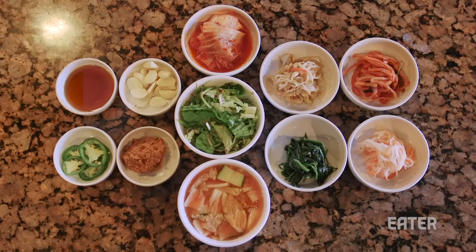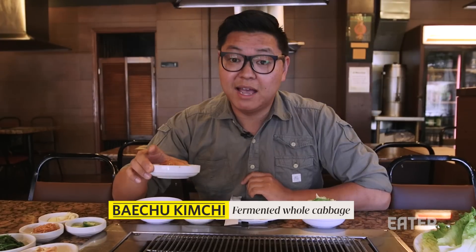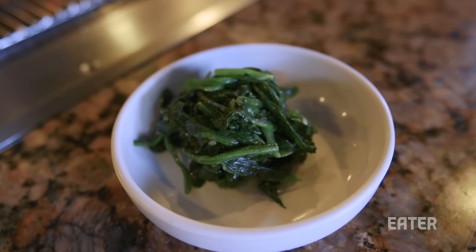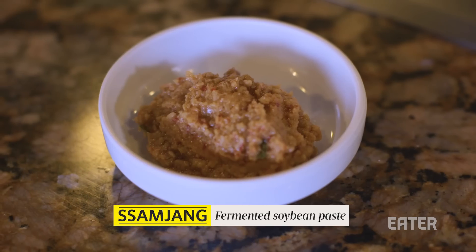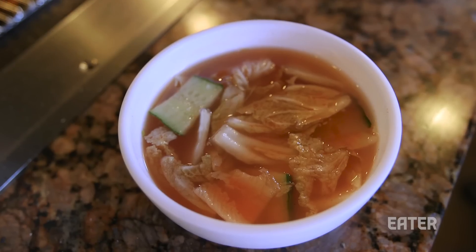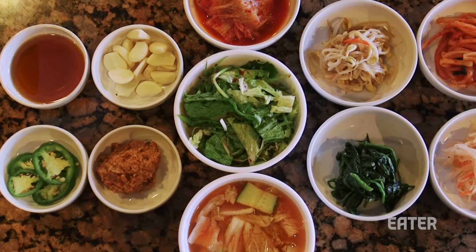We got the banchan here — it's all out in full glory. This is called pechu kimchi, which is made with Napa cabbage. It's funky; it's good. It's the most important banchan. We got some bean sprouts, spinach, and garlic — very, very important. You got sanjang, which is fermented bean paste. You take a little dab of this and have it with your barbecue. There's mu saengche, which is thinly shaved Korean daikon radish, and this is mul kimchi — water kimchi is the direct translation. These are the things that basically modify each bite.